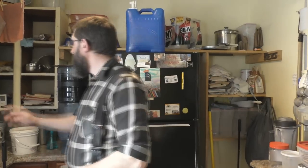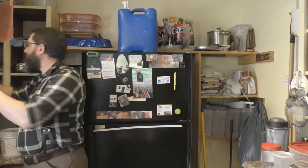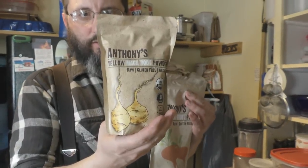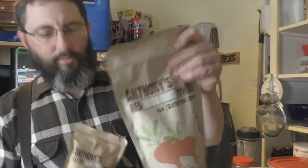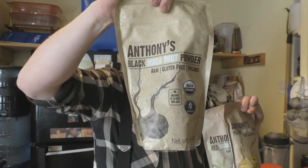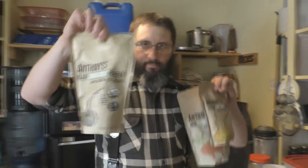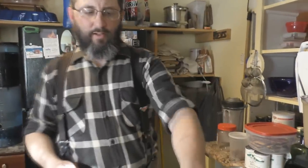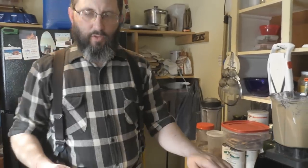There are basically three different types of maca root: you have yellow, which we showed earlier; red maca root; and black maca root. We haven't opened the red and black yet because we're trying to use up the yellow first.